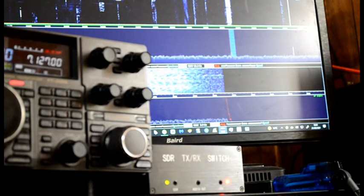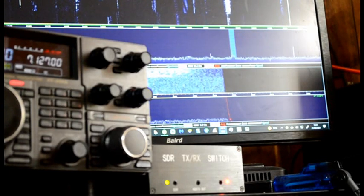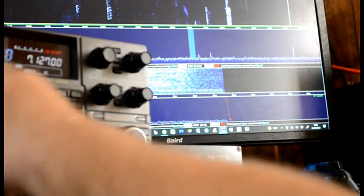You can do antenna tests as well. That's my dipole, that's my vertical, that's the end-fed dipole. I'll just tune somewhere else.